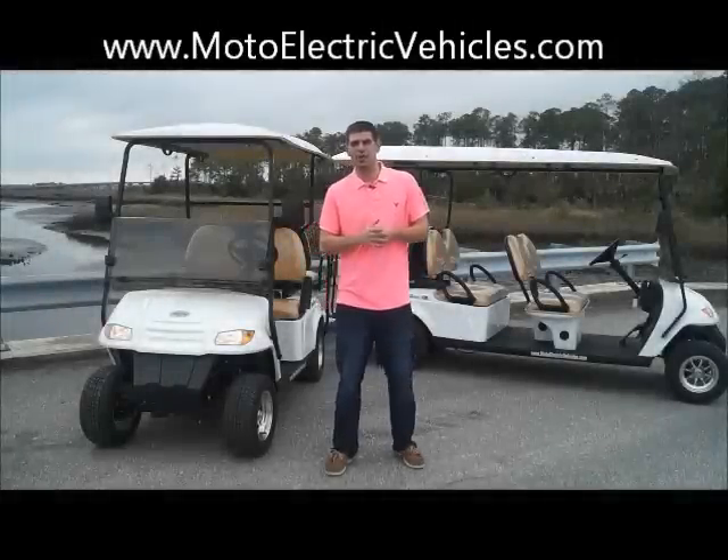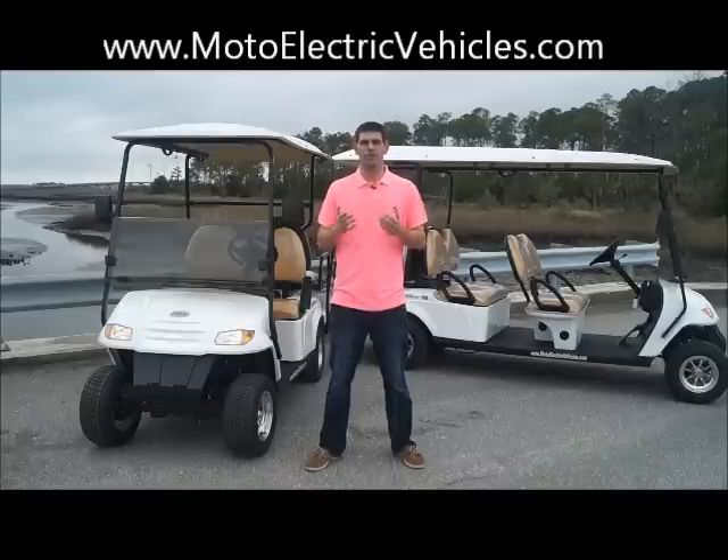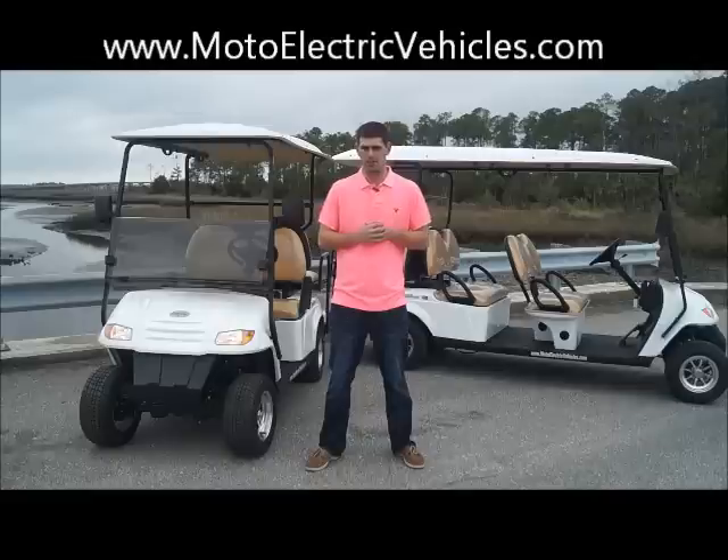Hey guys, Brett Jackerell here, MotoElectricVehicles.com in beautiful Atlantic Beach, Florida at Dutton Island Park, and we're here to review for our first 2013 video two of our non-street legal golf carts.